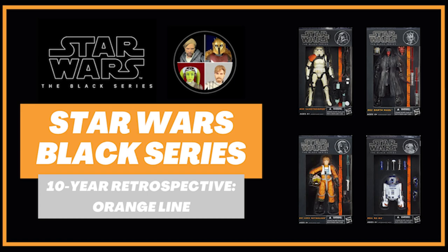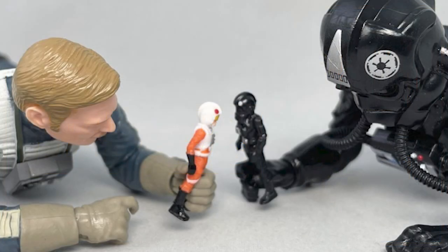That's kind of crazy to think about, because the Black Series would be going into fourth grade if it were in the U.S. educational system — which is kind of insane, because back in 2013, many thought this line wasn't going to last.